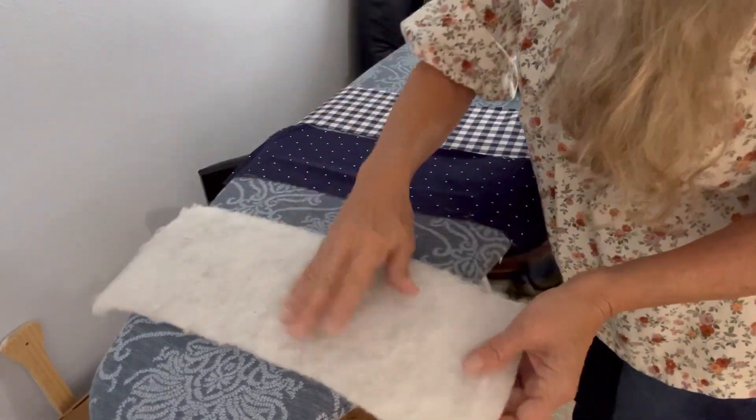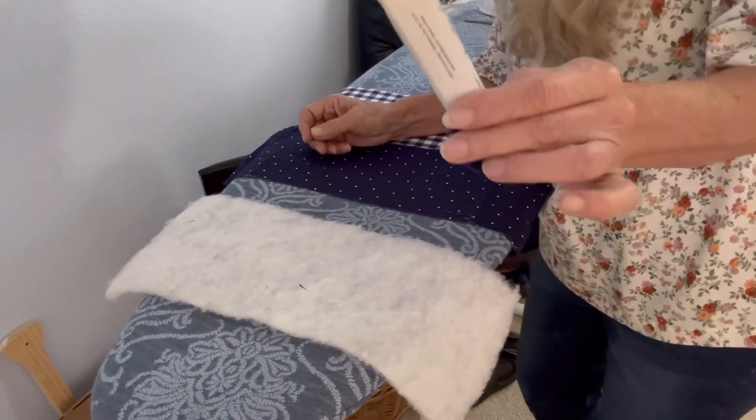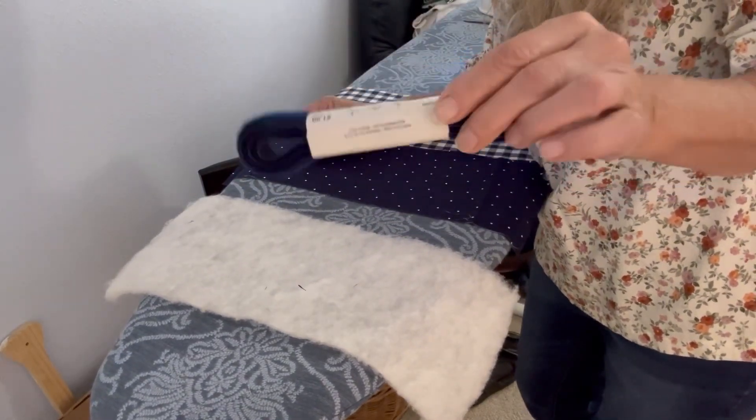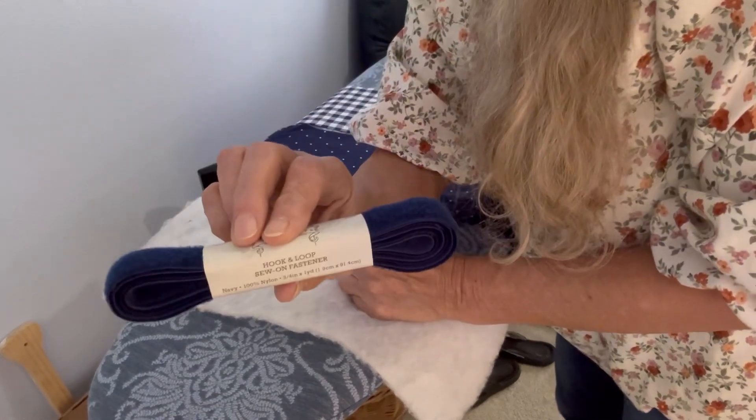Then you need a piece of batting. And then you need some Velcro or hook and loop from Hobby Lobby.